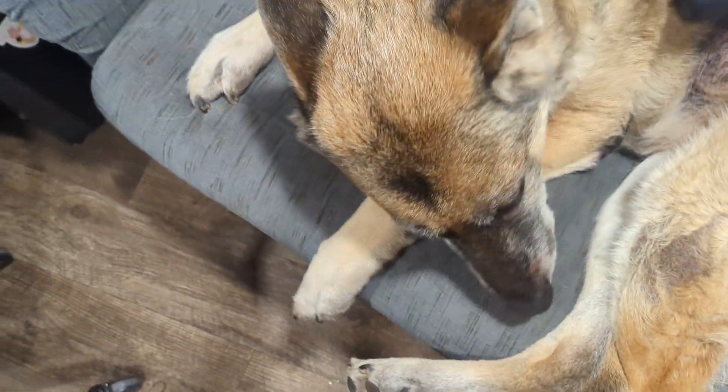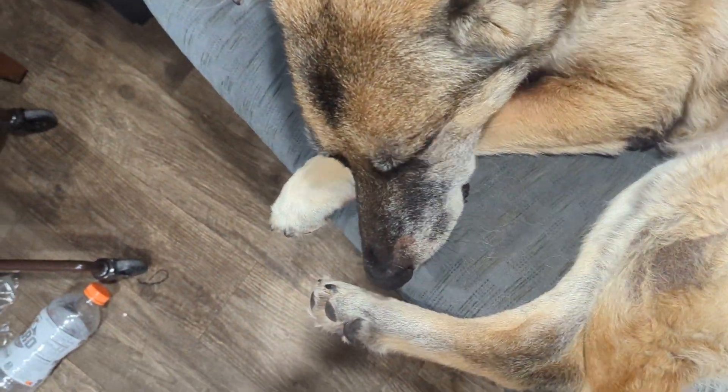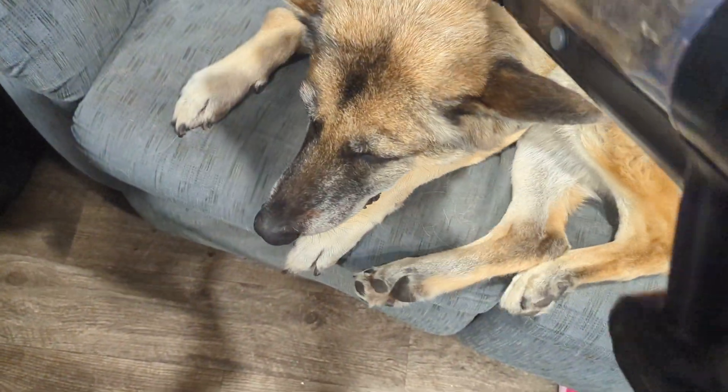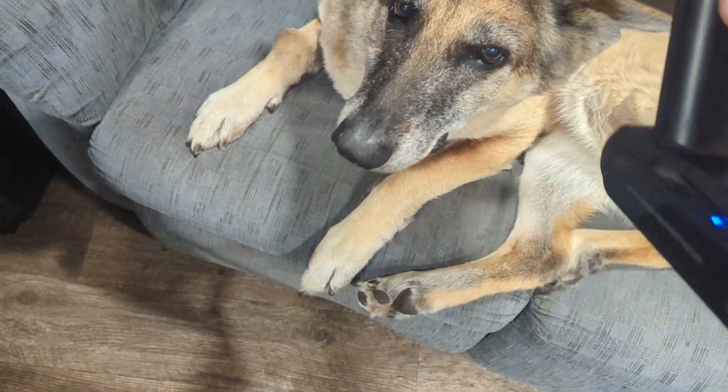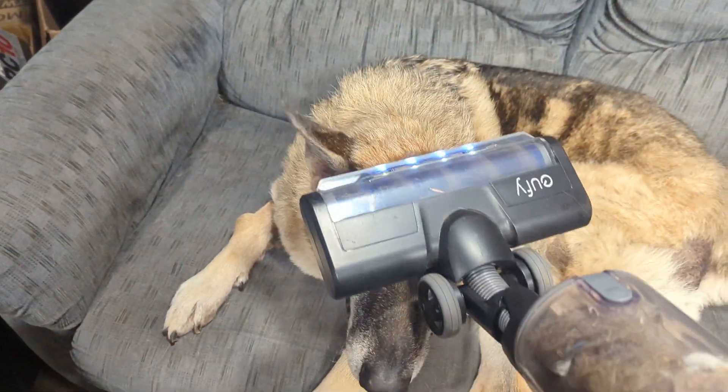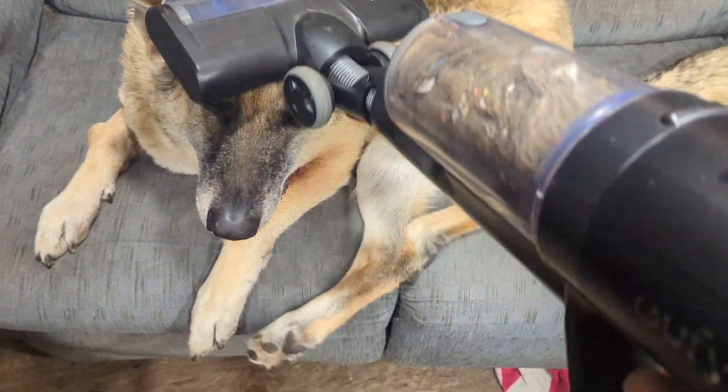That's how long this leg thing is. Just, yes, vacuum my ears into it. Yes, move the leg.